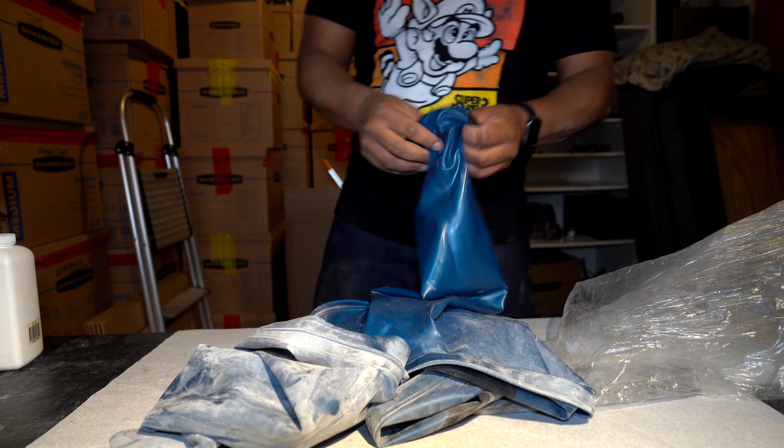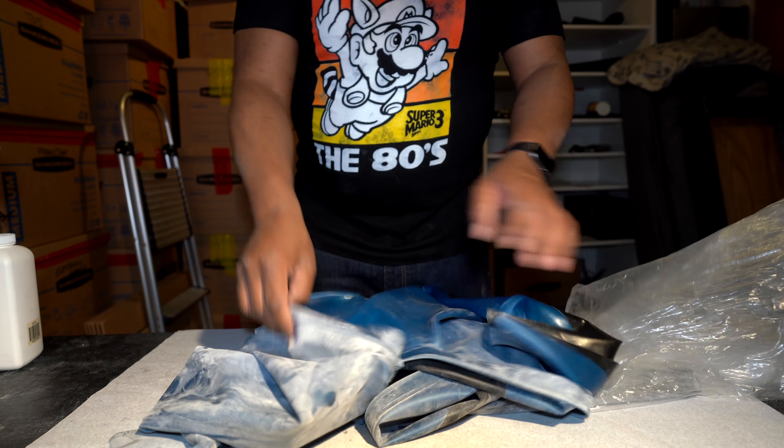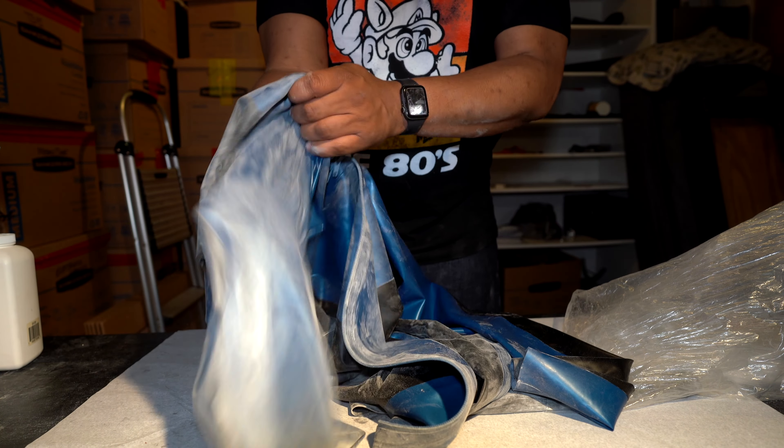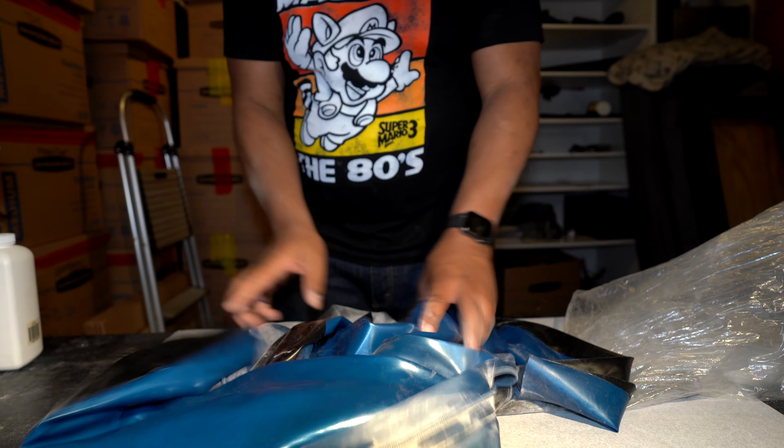You can see here that some parts didn't get quite covered, but that's okay because I'm going to flip the garment inside out and go right back to the shake-and-bake step again, making sure that everything gets coated evenly. That's going to make sure this garment is protected for a long time while it's stored.